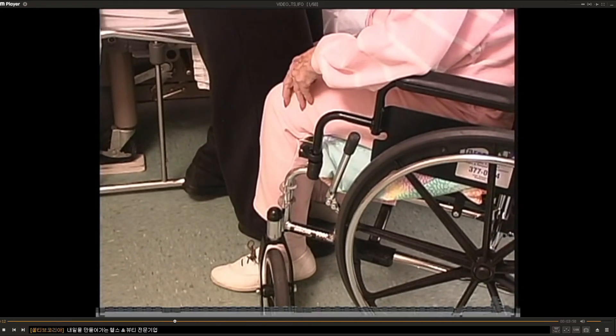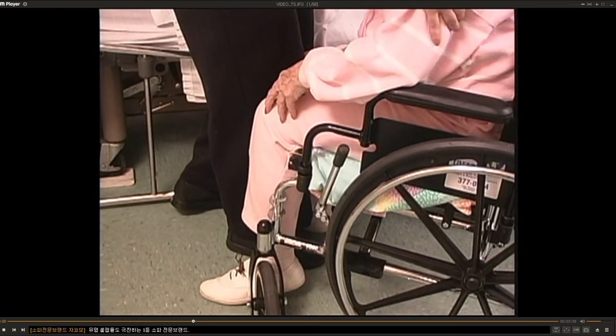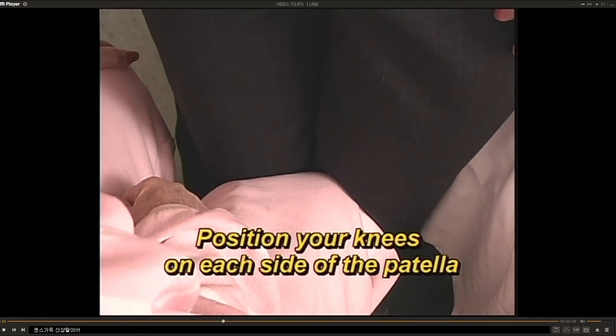Your feet should be staggered, one in front and one in back. This way you'll be able to shift your weight from your front foot to your back foot as the patient shifts her weight from her hips to her feet. Your back foot should be toward the bed. When I put my knees together, there's a V space between my knees. Your knees will be positioned on each side of your patient's patella at the condyles. This correct position is extremely important — your point of contact should not be on the patella or up along the femur. These are very common mistakes and should be avoided.